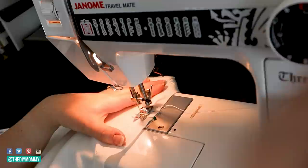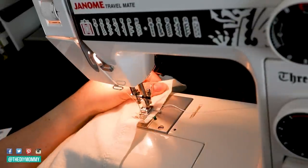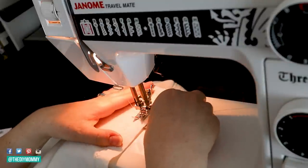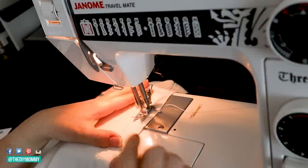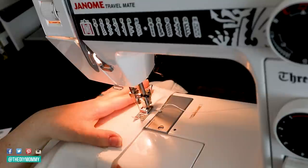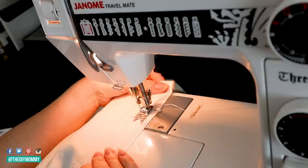My machine has a step one, two, three, and four where the buttonhole goes down, side up, and to the side again. Some people have actual buttonhole attachments on their sewing machine, but I'm just using the manual version that I have on mine. I'm sewing all of my buttonholes, using the pins as a guide, and centering them on that nice, beautiful hem at the bottom of my duvet cover.